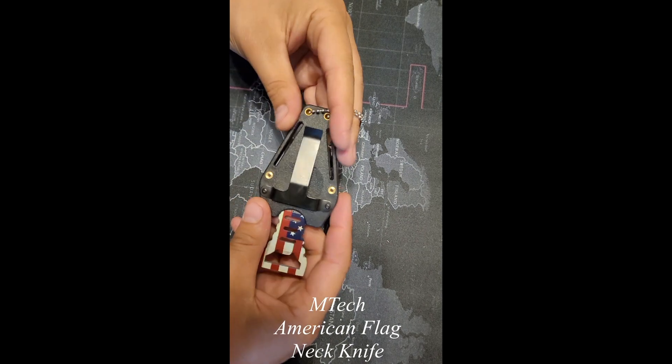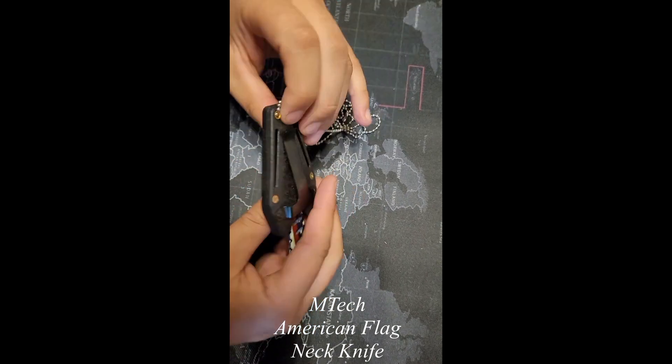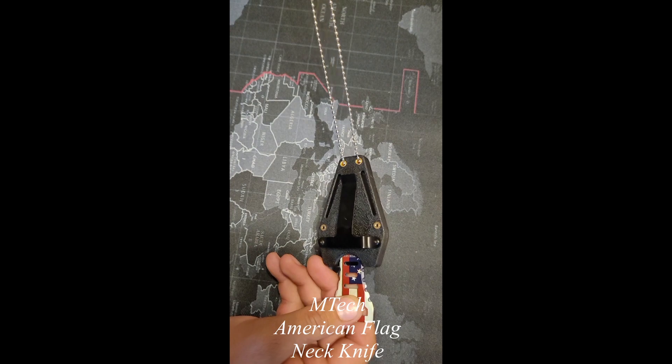It doesn't weigh too much, but it is kind of light — there's a little bit of weight to it. You've got the clip here so you can put it on your pocket or shirt, as well as hanging it from your neck.